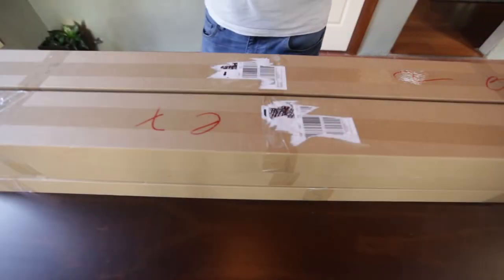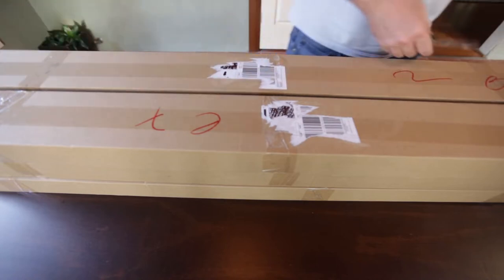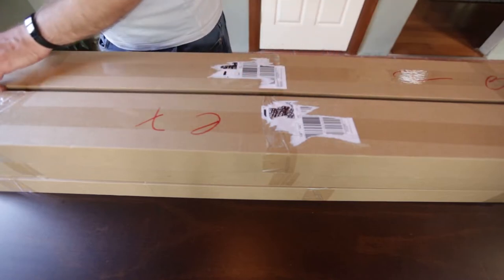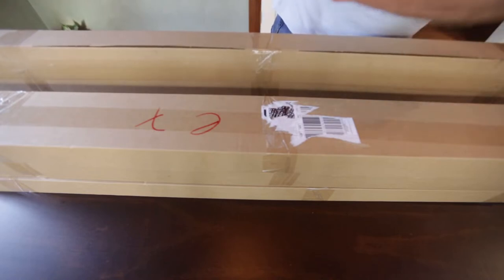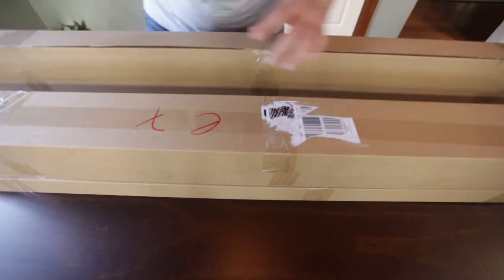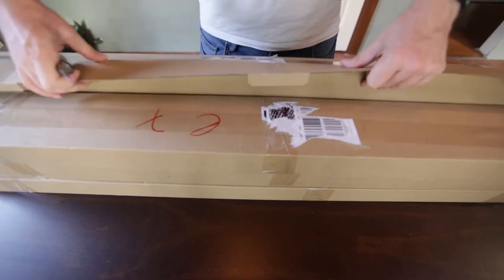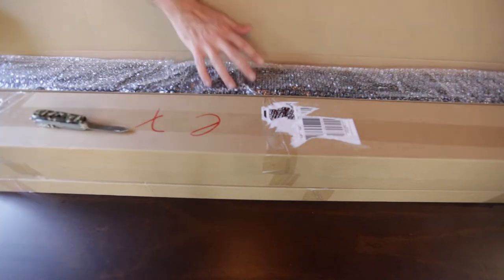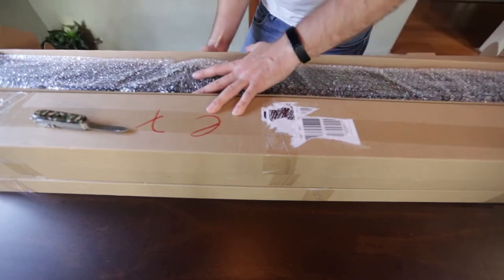I've got a shipment of new LEDs for my new rack, so I thought I'd do a little unboxing of the new gear I bought for the fish. I'm really excited because I've had the new rack set up for a couple of months now with no lights on it, and it's been killing me that I haven't gotten some new LEDs for it. So I pulled the trigger the other day on some four-foot LEDs.